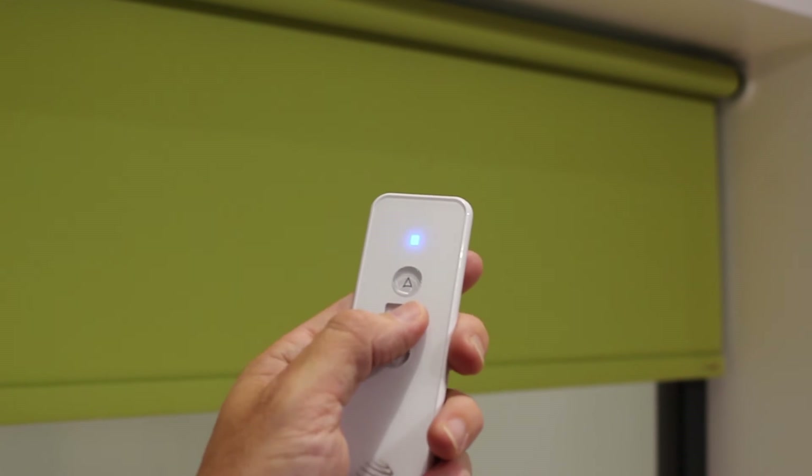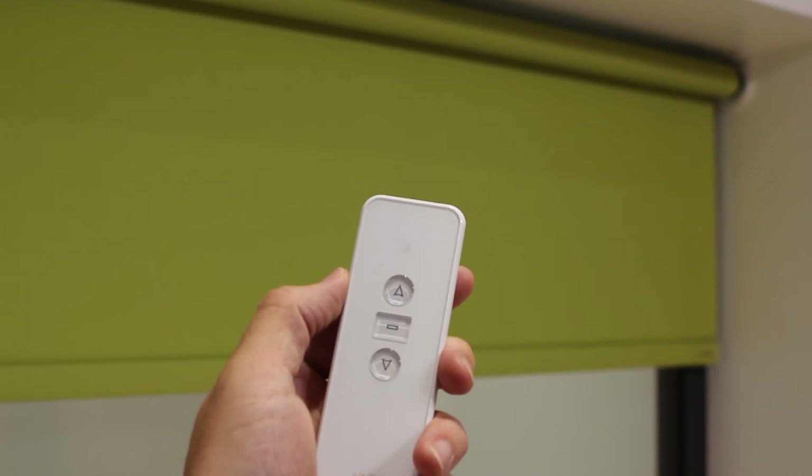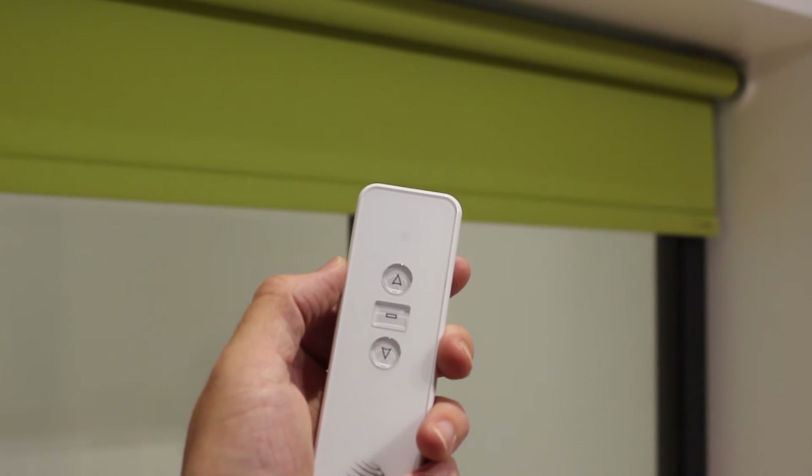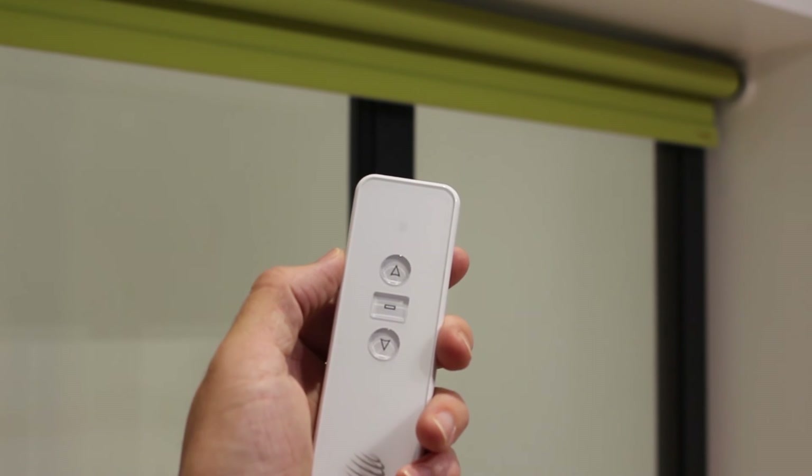Please note that all limit stops can be deleted with the exception of the first or top limit stop. To delete this, you would need to perform a factory reset setting on the motor.